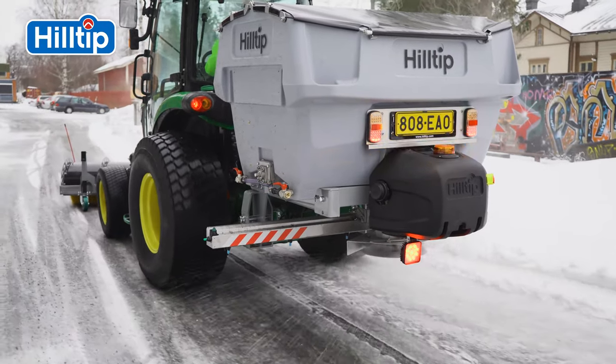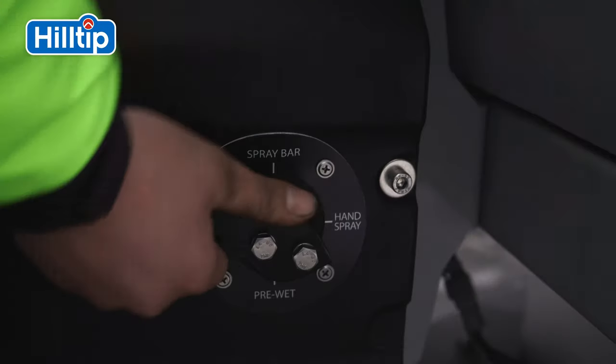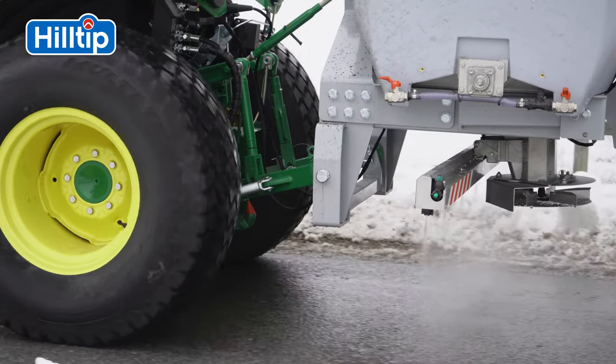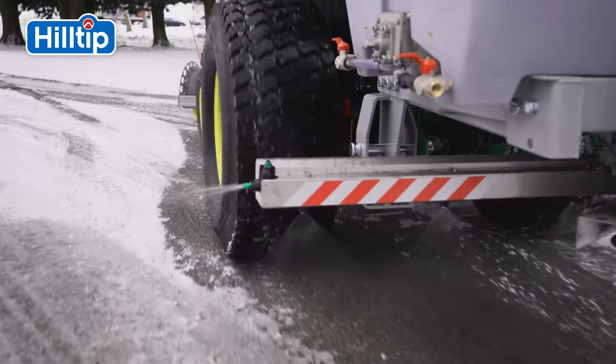With the dual-wall construction, the spreader can easily be configured to include a pre-wetting or a de-icing sprayer with spray bar. The spreader may also be equipped with a hose reel and handheld nozzle for de-icing footways or other hard-to-reach areas.